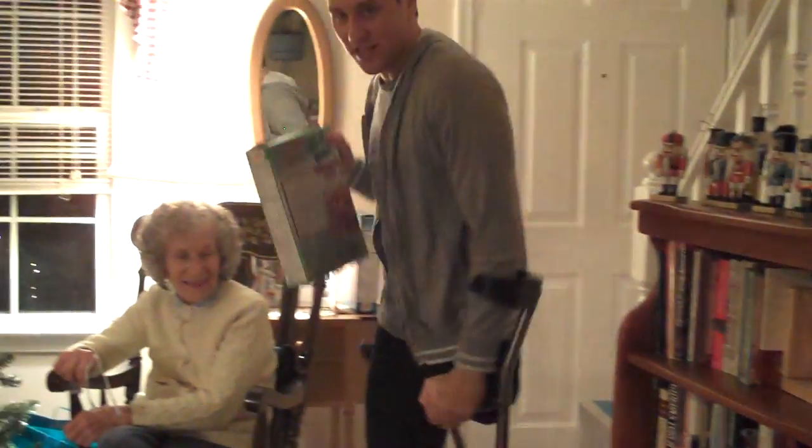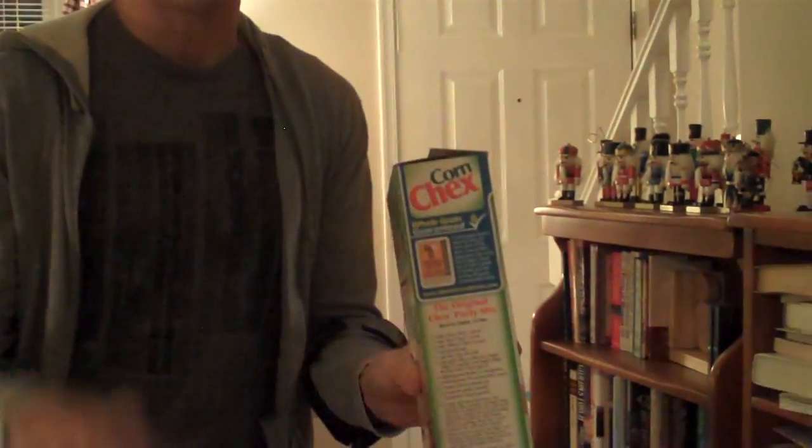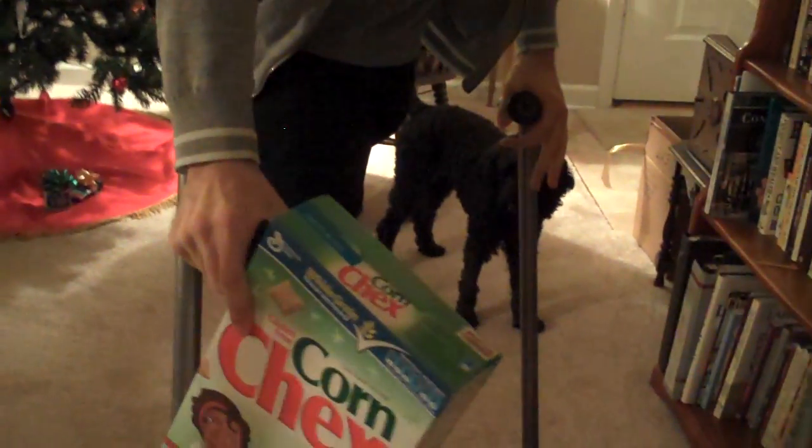Now let's say that you have something that does not have handles on it. Here's our next move: it's going to be the grip. Let's say we have this box of cereal. Take these two fingers, put it around the item, and then put the rest of your hand over the crutch. When you walk, you just lean your hand on the crutch and hold the box with the other two fingers.